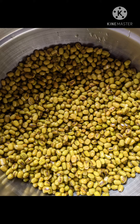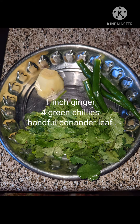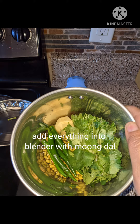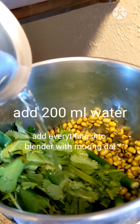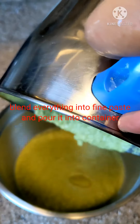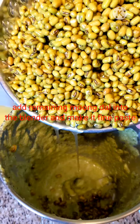Add half of the moong dal into the blender. We also need to add a little ginger, four green chilies, and one handful of coriander leaves. Put everything into the blender, add 200 ml of water, and blend it into a fine paste. Transfer the paste into the storage bowl.